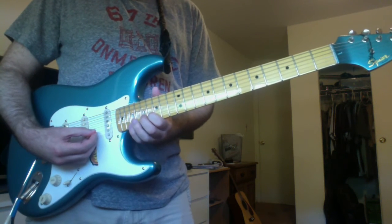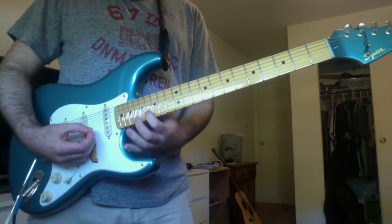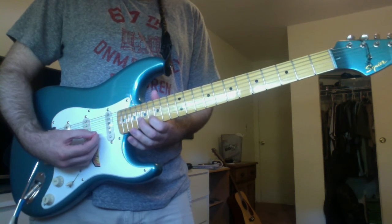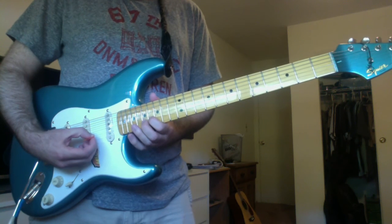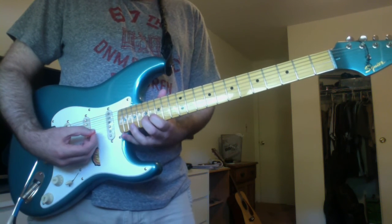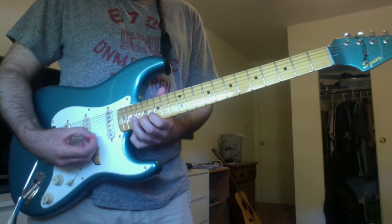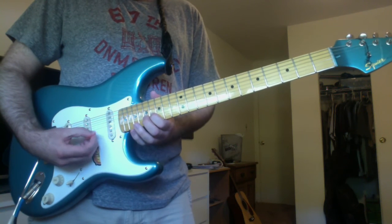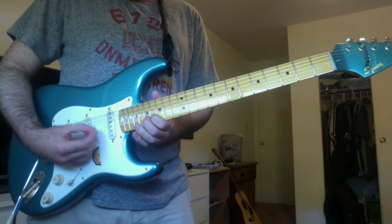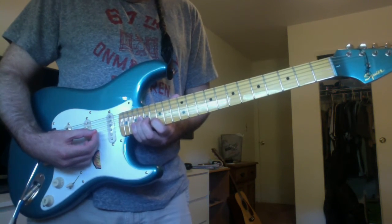Then last, you have this. That's your first finger on a D sharp on the B string 16th fret. Your second finger for an E on the B string 17th fret. Your third finger for an F sharp on the B string 19th fret. Again that D sharp, again the E, the D sharp. And then your third finger for a C sharp on the G string 18th fret.